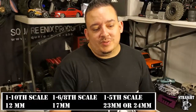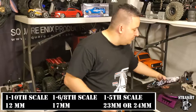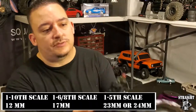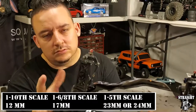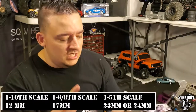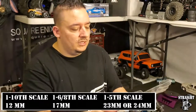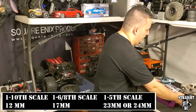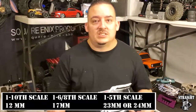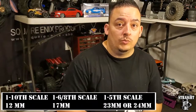Some other brands run very specific style hexes that are still 12 millimeter but maybe extremely thin. The Team Associated race buggy I have has 12 millimeter wheel hexes, but the front wheel hexes are extremely thin, so your standard wheel might not work as well. There are specific style wheels for these kinds of RC cars - this is a more advanced level car with very specific requirements.